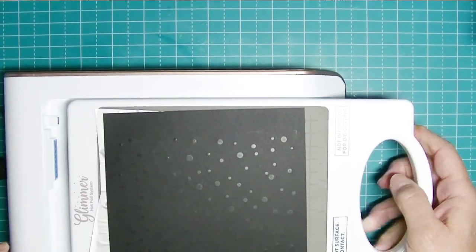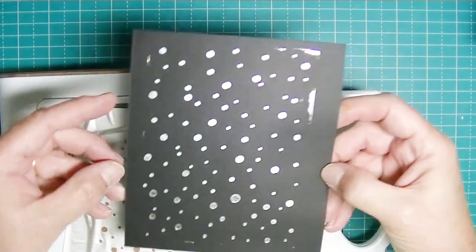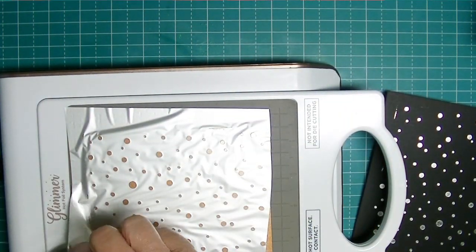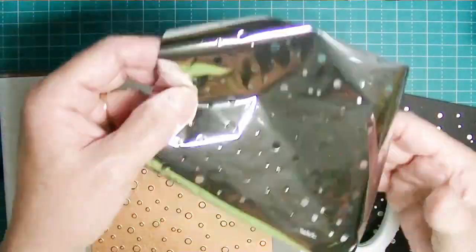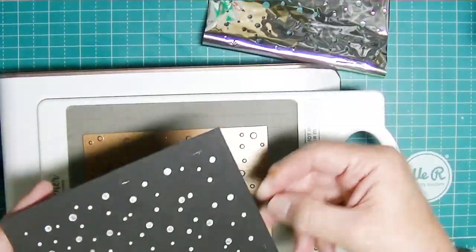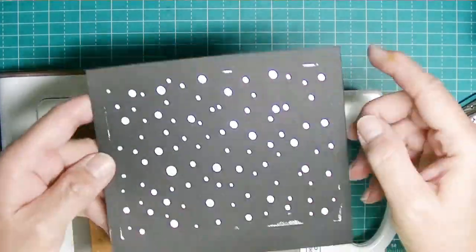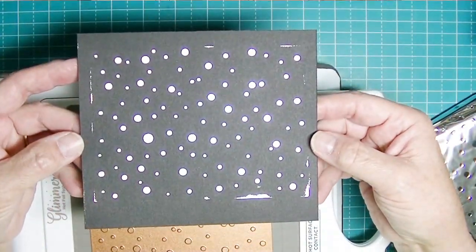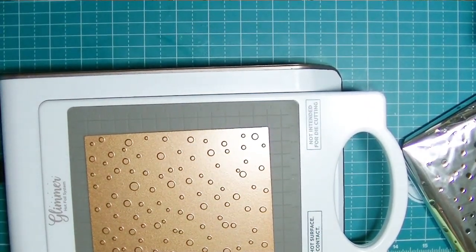I'm still learning how to use it, and I'm pretty happy with the result. I do have some over-foiling on the sides, but I'll figure out that I need to trim the foil down a bit more so there isn't any extra along the edges and corners. That extra foil is also going to make a pretty card at some point. I used just plain ordinary silver foil and I quite liked how it looked - it was pretty on the black.